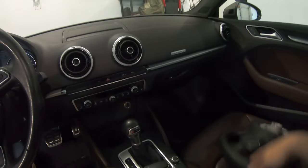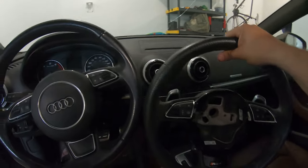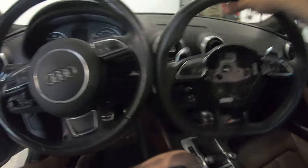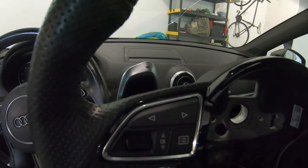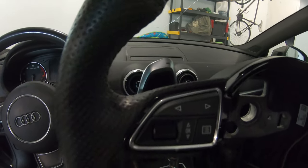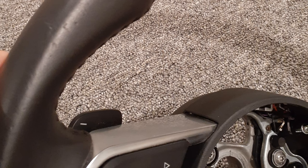What we got is this bad boy used - this is an RS7 flat bottom steering wheel. Out of a similar car, you can see the wheel buttons are the same. Super excited. This has the really cool OEM shifters that are a little bit taller. Some of the most basic ones are just flat and black, so this should be a swap for swap.